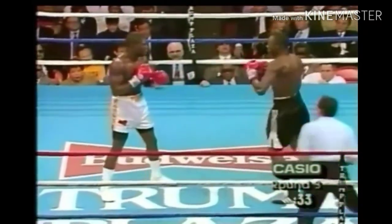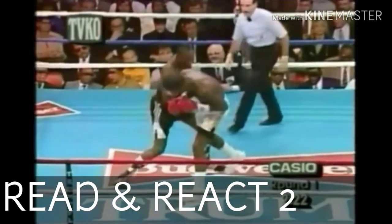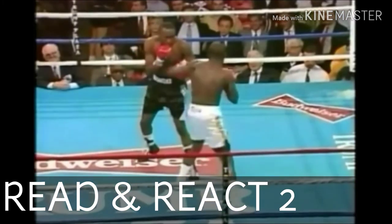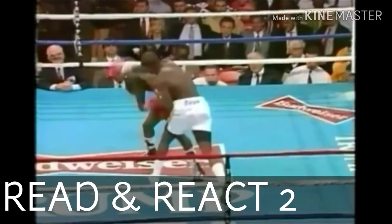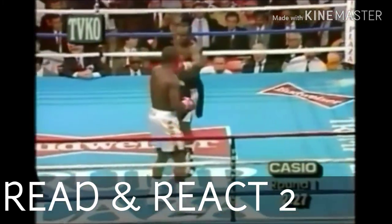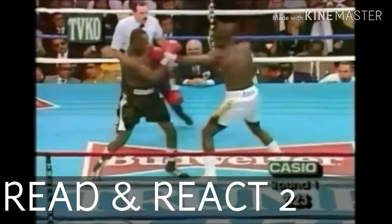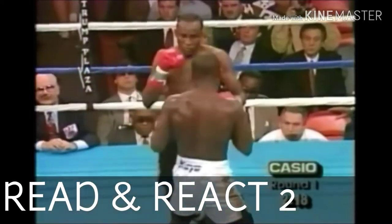Read and react number two: McCallum reads Tony leaving himself off balance with the right hand, then reacts by bending at the waist and using the right uppercut to the body. He made an attempt earlier but it was too close and counted as a low blow. After reading that, he reacts by countering with the right uppercut to the body — ten seconds later you see Tony throw the right hand, McCallum bends at the waist and throws the right uppercut to the solar plexus.